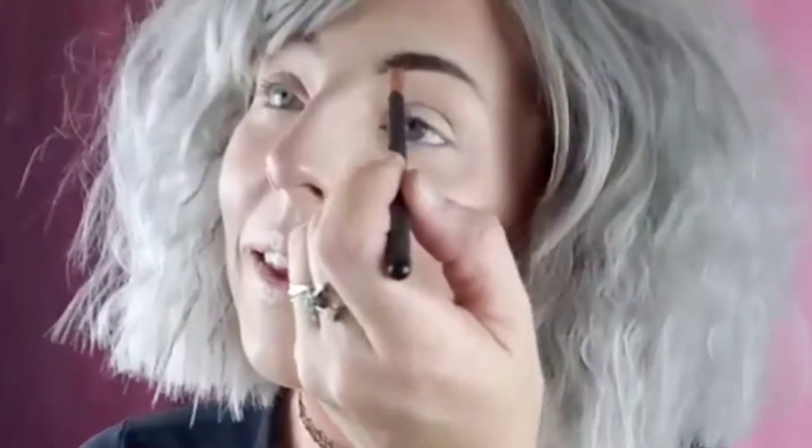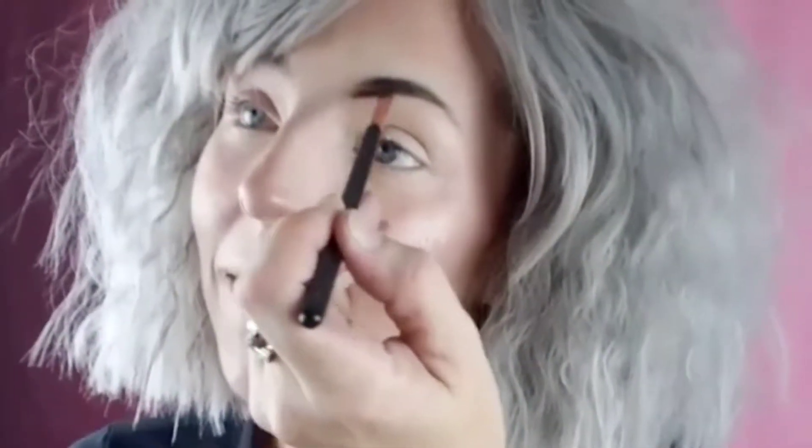I've never used this NYX Tame Frame in black before — it's brand new because normally I don't do black. I'm doing black because I have a gray wig on. Where is everybody?